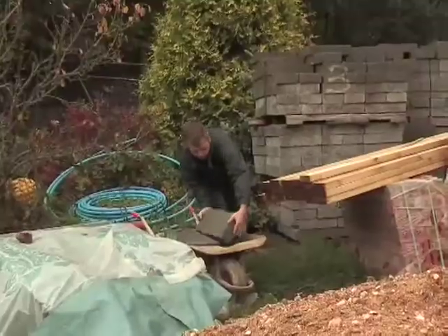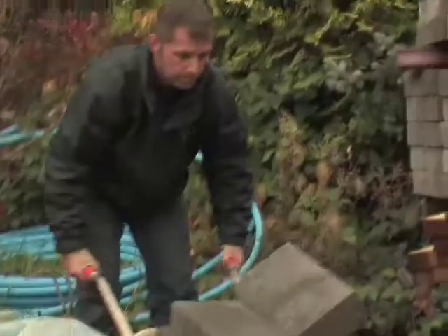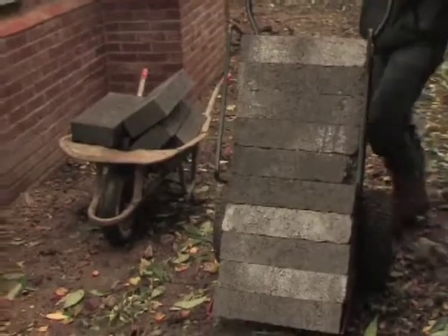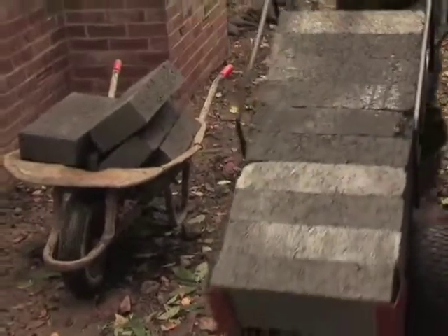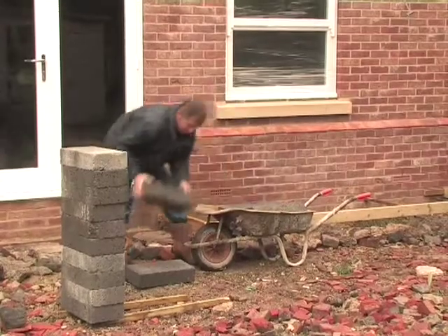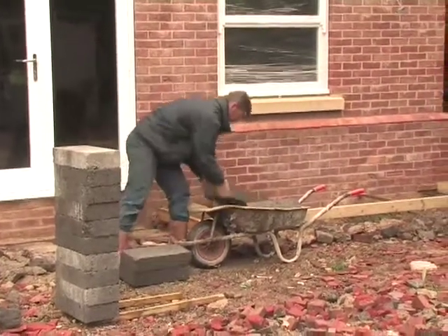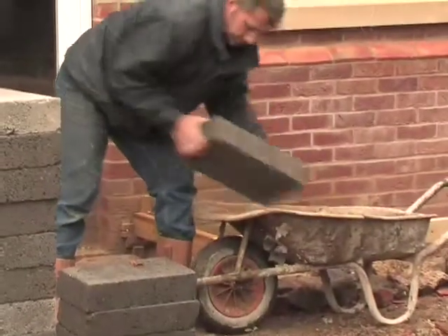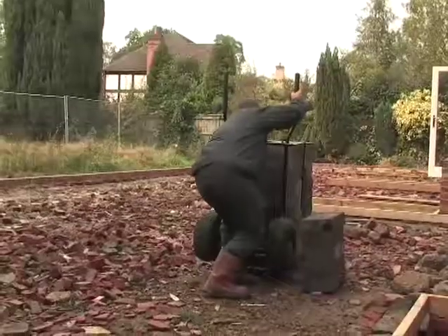Using a wheelbarrow you can only load 6 blocks — not like mTrolley where you can load 10 blocks. Unloading a wheelbarrow you have to unload blocks individually, but with mTrolley you unload 10 blocks all in one go.